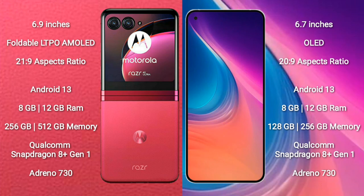Motorola RAZR 40 Ultra runs on the Android 13 operating system. Nothing Phone 2 also runs on Android 13. The Motorola RAZR 40 Ultra comes with 8GB or 12GB of RAM and 256GB or 512GB of internal storage.